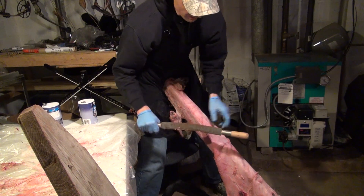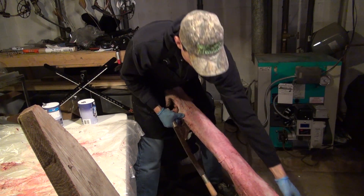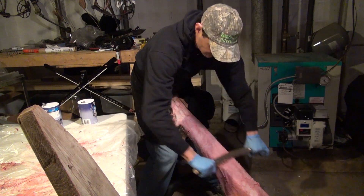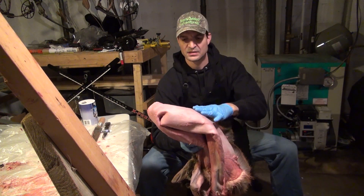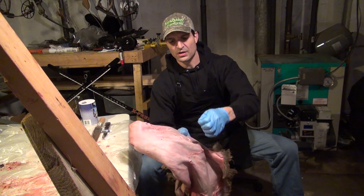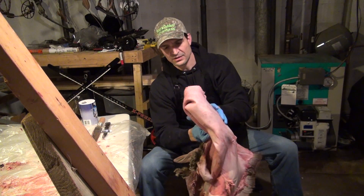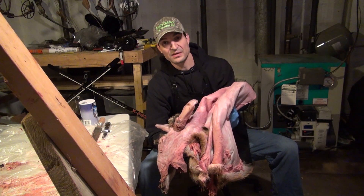I have the base of the 2x4 propped against something heavy so it doesn't slide out from me easily, and I'm just working right around the hide getting that membrane off. I've got it down to the white now — a lot of the fleshy membrane is taken off. There are some strands remaining, but the solution will be able to penetrate the skin. I'm going to worry about shaving the rest off later, because the next step is to soak this overnight in the solution, then thin the hide tomorrow.